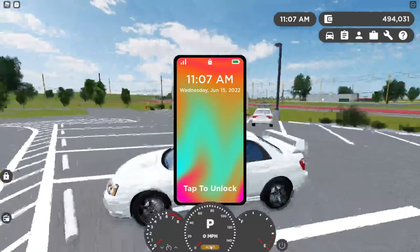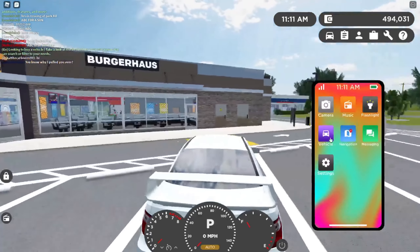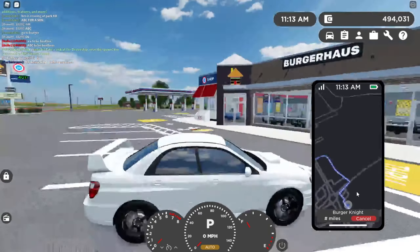You want to hit 1 and E at the same time — whatever is used for selecting the phone. So press 1 and E at the same time. I got it first try, and yeah, then you get your phone in the car. Go use navigation.